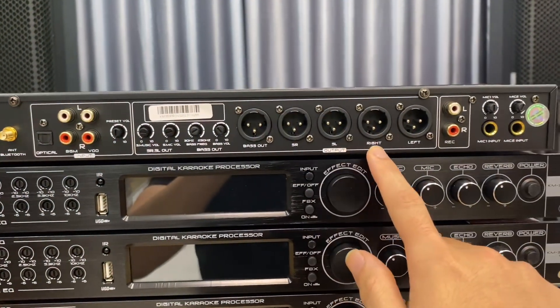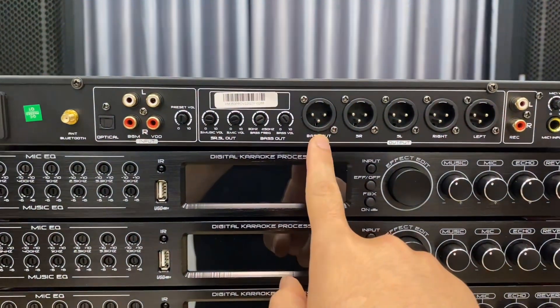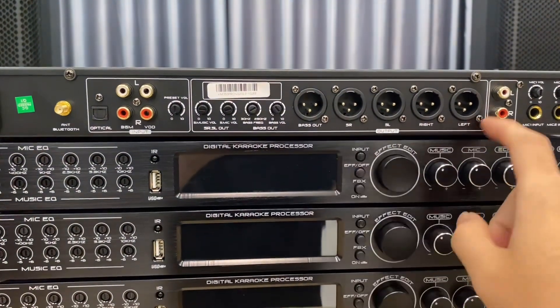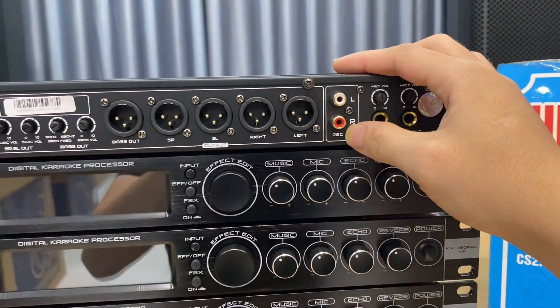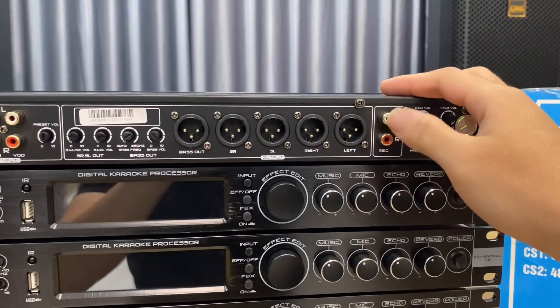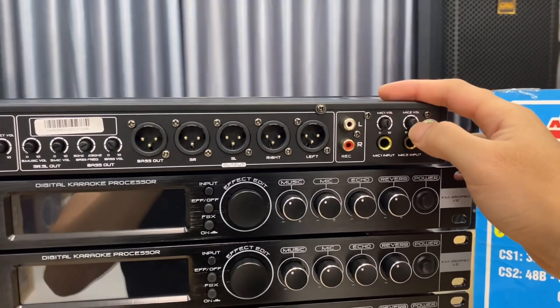The output section has 5 ports: 2 GrabLine ports, 2 Showdown ports, and 1 Sub-out port, allowing up to 5 output signal connections — 4 ports for full-range speakers and 1 port for a subwoofer. There are also 2 REC jacks for live streaming — users streaming on Facebook or TikTok can connect through these ports — along with 2 rear mic inputs and 2 volume control knobs.